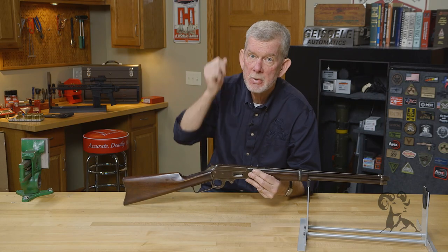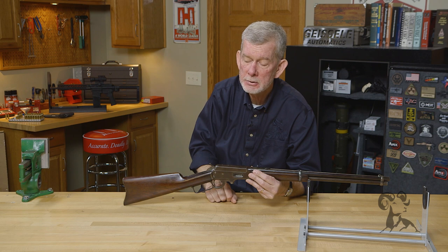Nice workmanship, typical of any old Marlin — smooth action, nice strong design. Marlin touted the closed top as a safety feature: you didn't get stuff blown back in your face, no brass coming up over your head like the Winchesters. I love my Marlins and I love my Winchesters, so I'm not going to say anything either way.